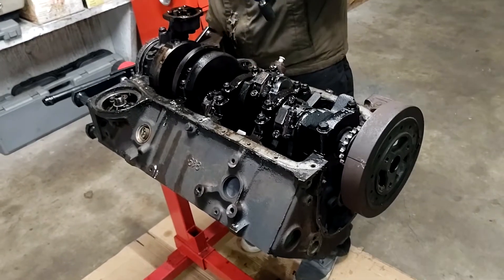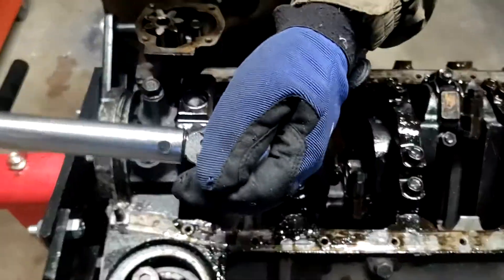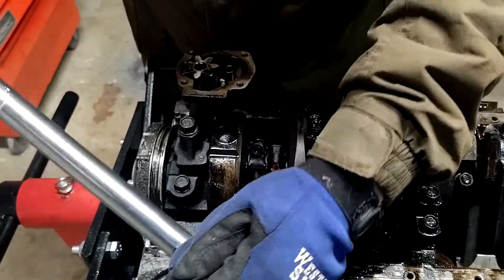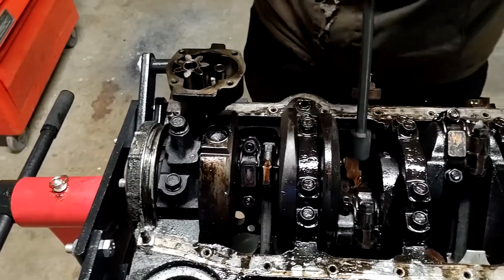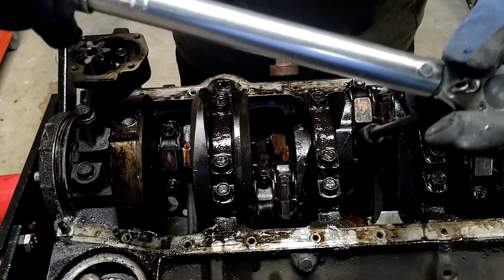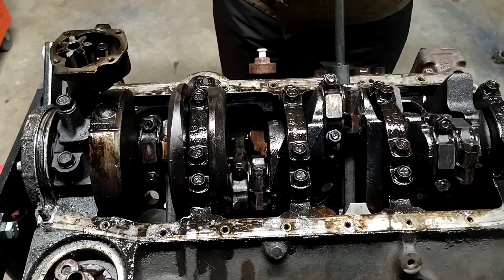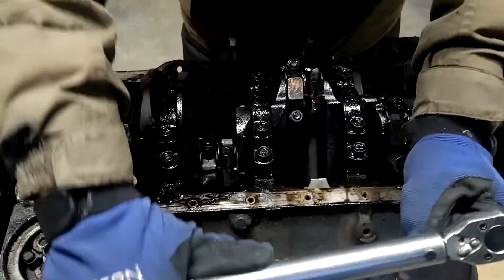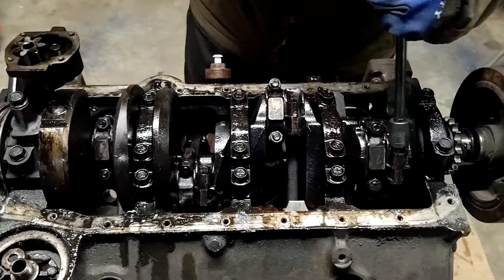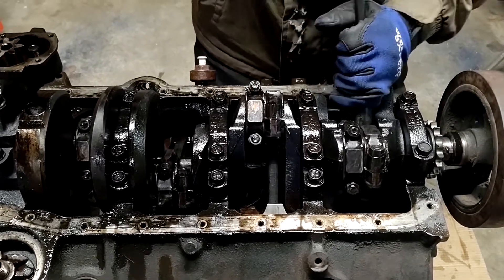Now I'm going to go ahead and torque up these rod caps. We're going to go in increments of 10 foot pounds until we get to our torque setting. I'll do the ones I can see right now, then go back and do all the ones I didn't catch, and keep going up in 10 foot pound settings. Thanks for watching — make sure to subscribe and hit the notification bell, and I'll see you guys next time.